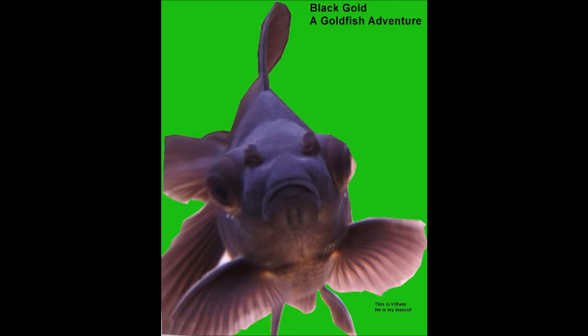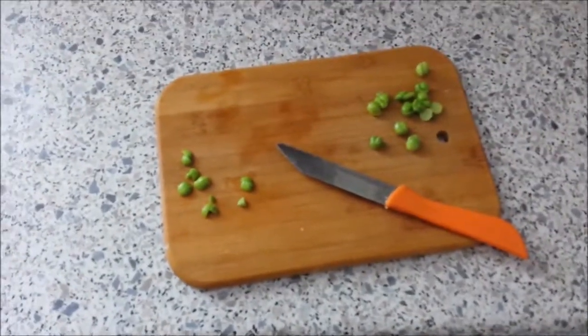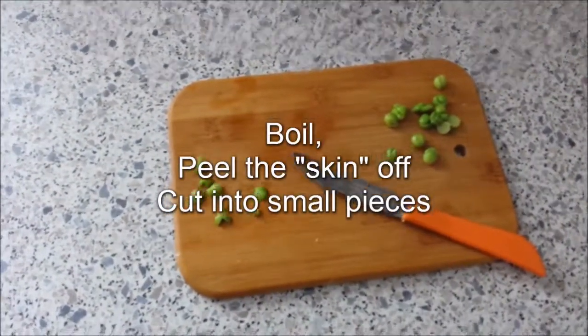One of the main benefits of peas is that they're a natural laxative. After you've seen the video SomeGold made, it will make a lot of sense. This is really good - so how do you prepare a pea for the fish?